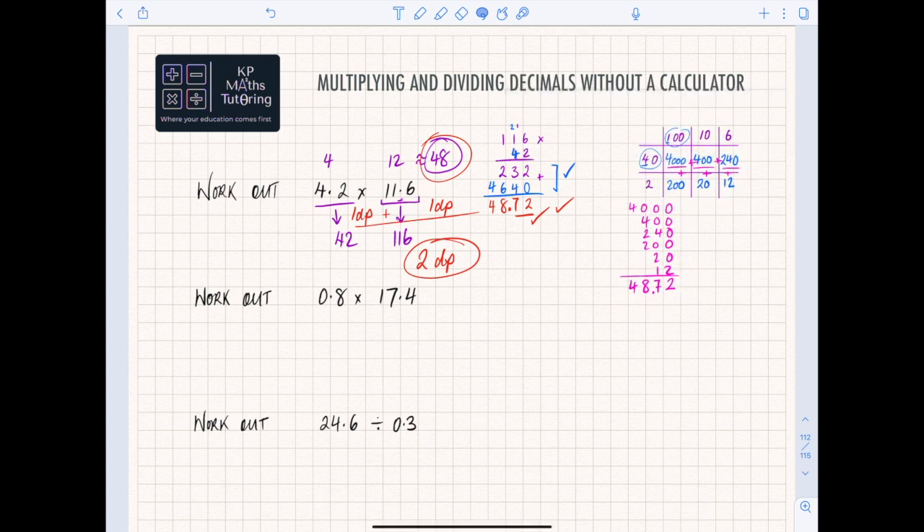Now let's look at the next one: 0.8 times 17.4. Something to be aware of — when you're multiplying by a number less than one, like 0.8, it will make the answer smaller, because it's like saying 80% of 17.4; it's not going to be as big as 17.4. So let's go through the process again: instead of 0.8 we call it 8, and instead of 17.4 we call it 174.